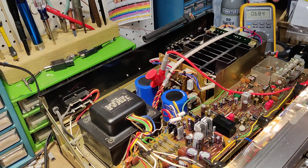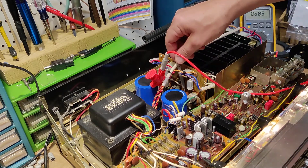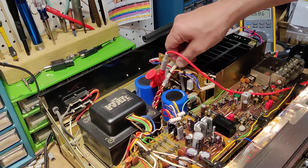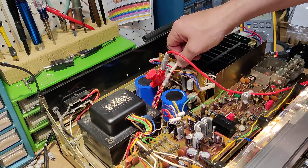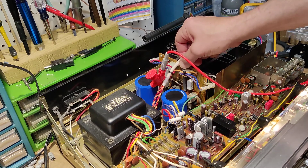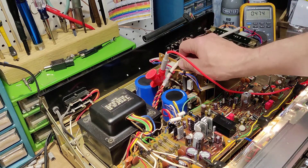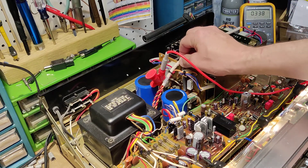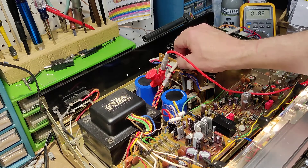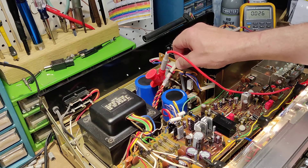We'll power it on. As you can see, we're not exactly at zero volts. So we're going to adjust — and I'm careful, this is live power, this can cook you. We're going to adjust VR2, not VR1, but VR2 until we get to zero volts. You can see there, slowly adjusting it — zero. Don't want negative. Right at zero.